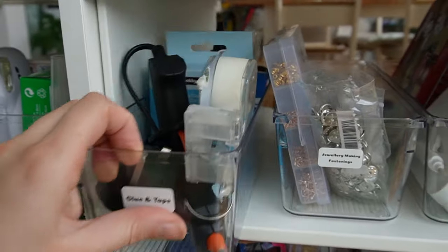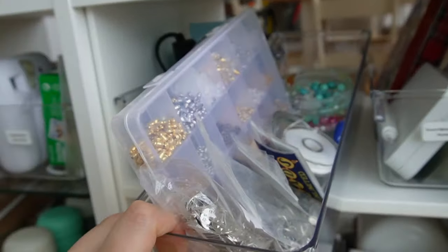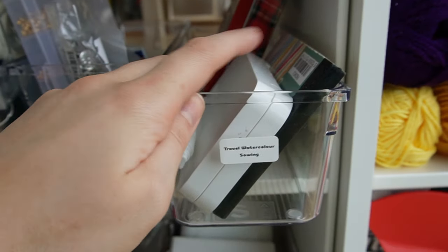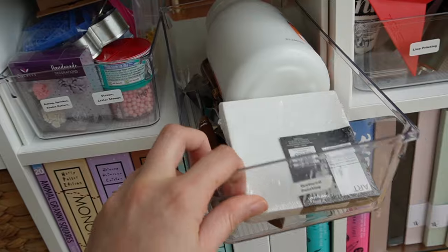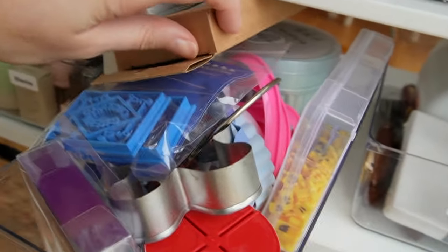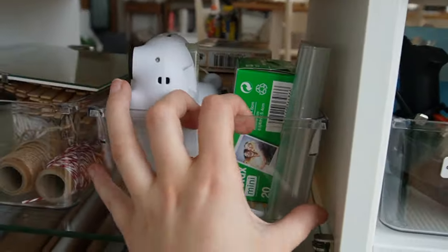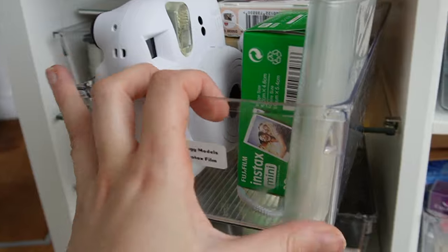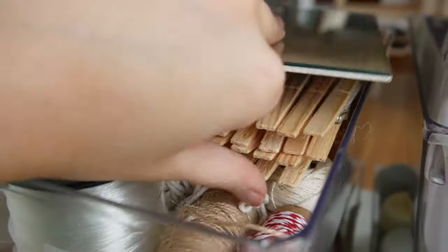Onto this one we have glue, tape, resin things. Labels — a bit random. This is jewelry making and fastening: earring backs, beads, pin badges and other fastenings. This one is a little random — it's just my travel watercolour set and a tin of random sewing stuff. In here we have textured painting stuff — a big jug of textured paint, some tools, and a random canvas I found. We have overflow baking stuff from my kitchen: mainly a ton of cookie cutters that don't fit in the kitchen cupboard, and some cute little sprinkles. Then we have spare wooden models for me to make, and I'm going to keep my camera and spare film in here.